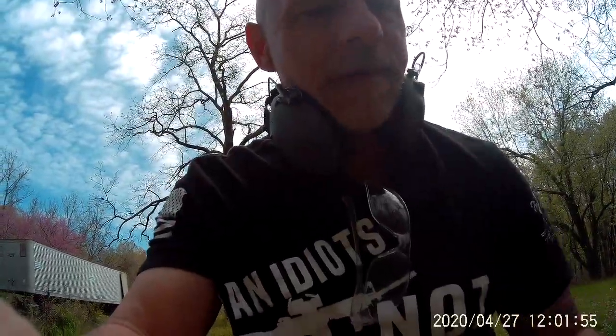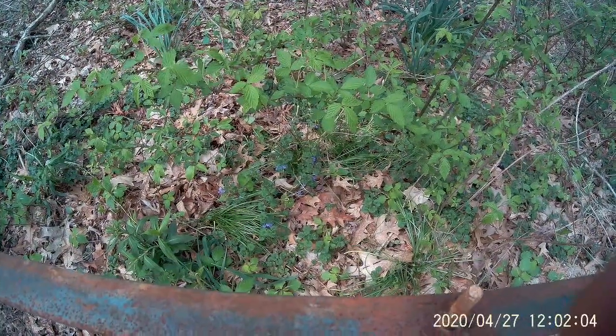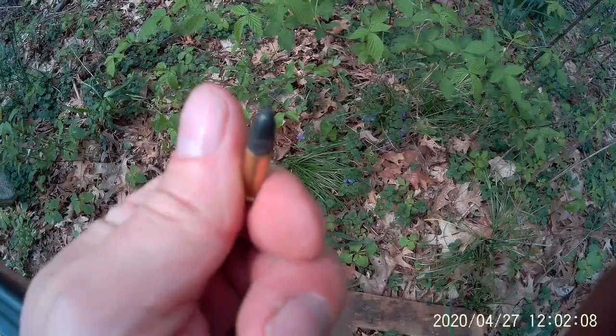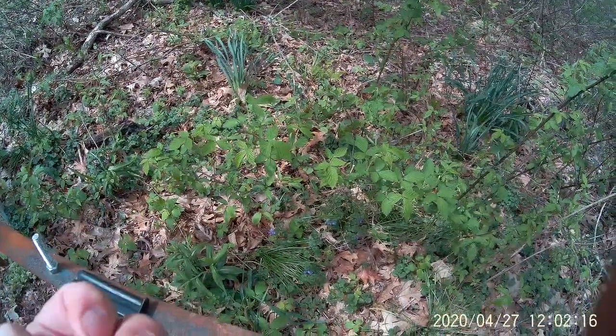Hey everybody, welcome back. Pro carry trucker, just gonna do a little shooting video today. Kind of show the difference in a solid projectile versus hollow point. It'll be pretty small scale — I'm just using 22 long rifle — but I'll shoot a board and kind of see the difference on an exit wound. They're both 40 grain.